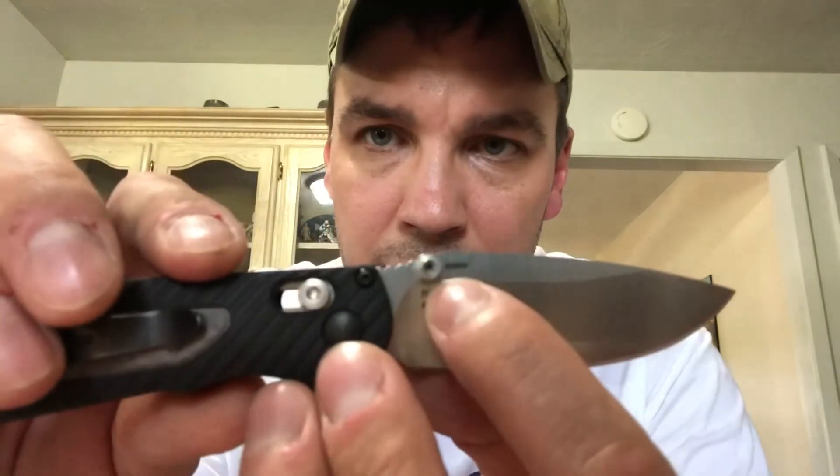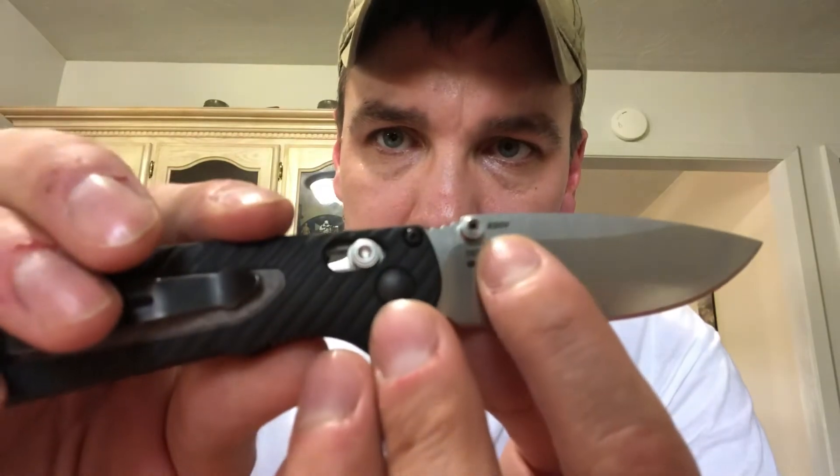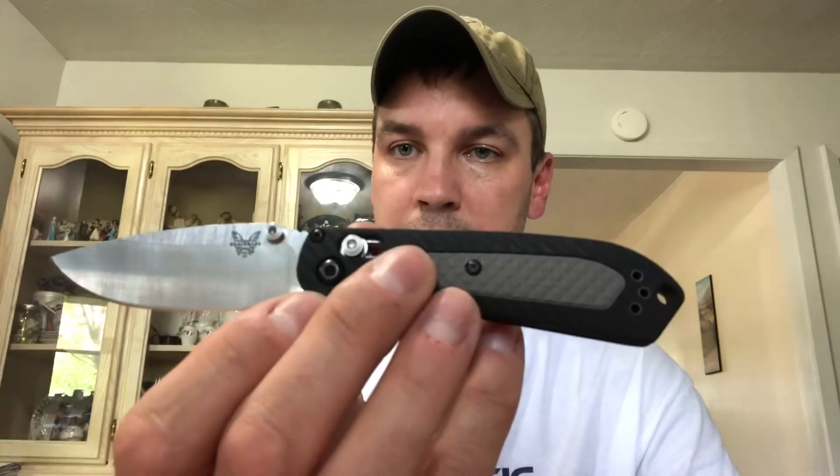The blade steel is CPM S30V — you can see that right there. It's also a first production run, which I think is pretty cool. It says it is number 23 of 1,200 in the first production run, so it's actually a very low serial number. You can see the Benchmade logo on this side as well.